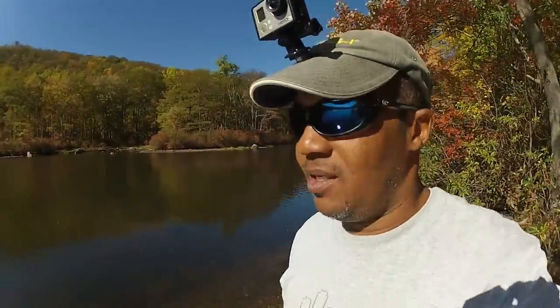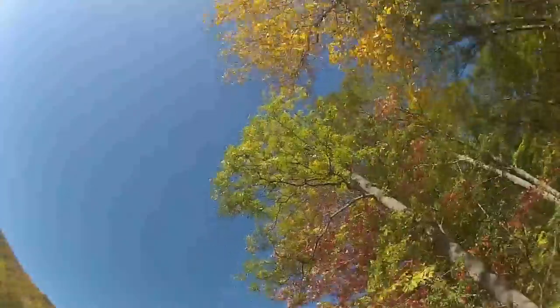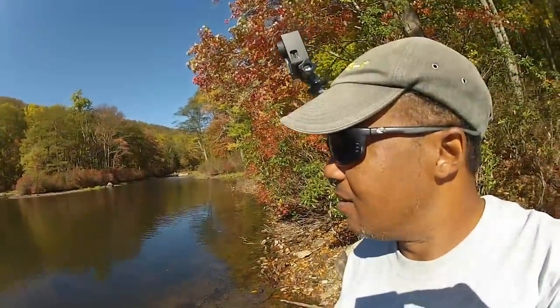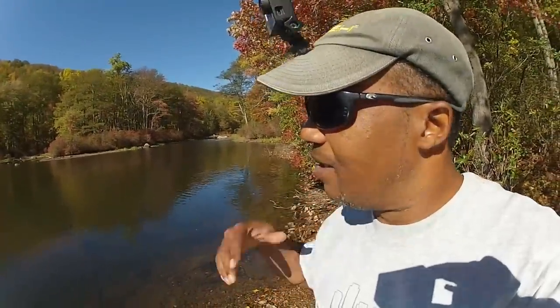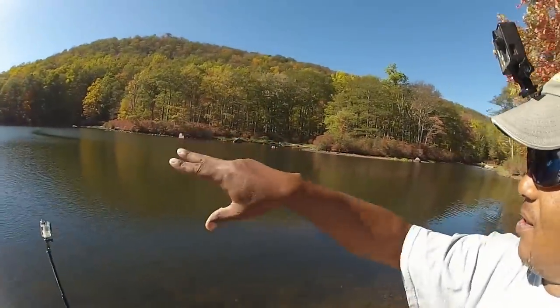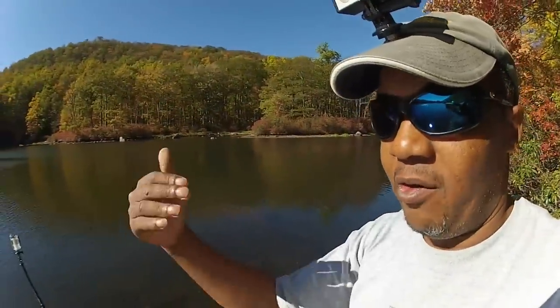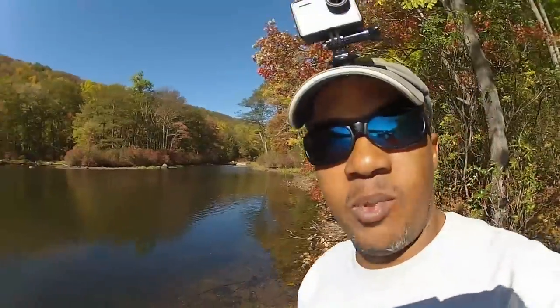I'm at the same spot I was at last week. The only difference in conditions is it's a lot less windy than last week — same bluebird skies, just a lot less wind. In fact, today I could probably even catch them on top water; it's not too late for that. But like I saw last week, there's a patch of grass right out in this area, and I believe the bass are hiding in there waiting on the forage — bluegills or shad — to come roaming around so they can strike. I'm going to tie on the spinnerbait.